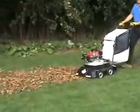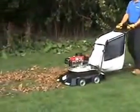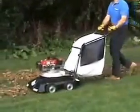You can use the vacuum feature to pick up leaves, pine needles, acorns, and small twigs.